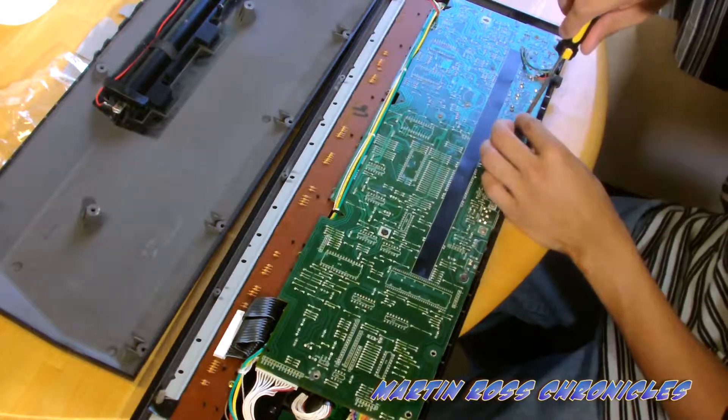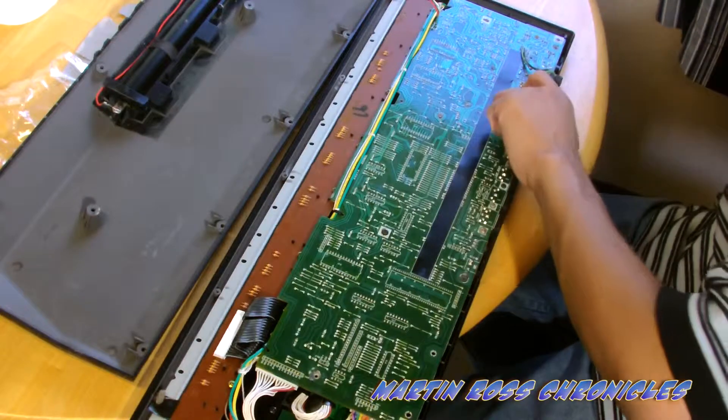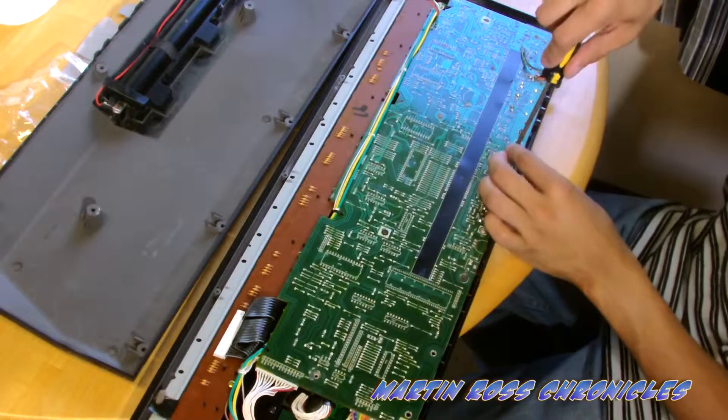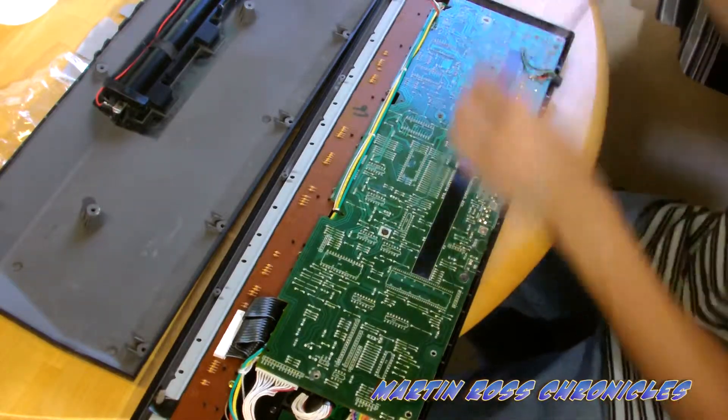I'm going off the knowledge of the fact that my father used to do circuit cards and he used these batteries — when the LCD didn't work, we changed the batteries. So that's my assumption. I'm making this video on the fly.